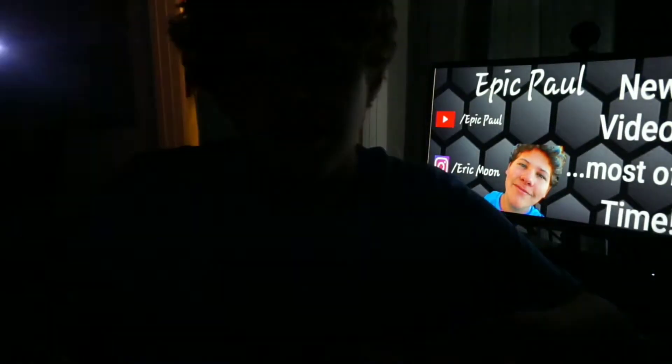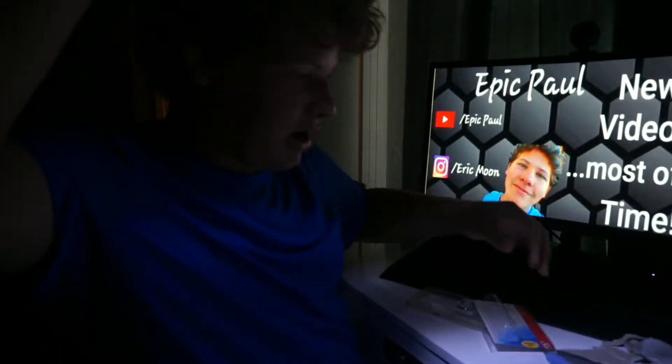It is dark in my room as y'all can tell. I got the flashlight right here — let's try this. This light is actually really bright guys. It's 100 lumens, and yeah guys, it's a really bright flashlight.